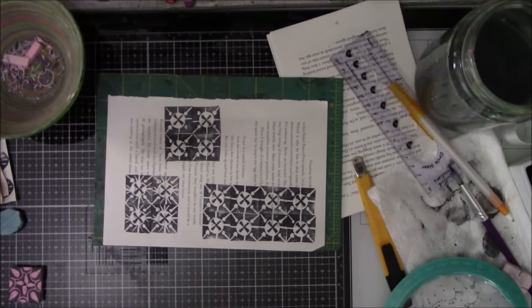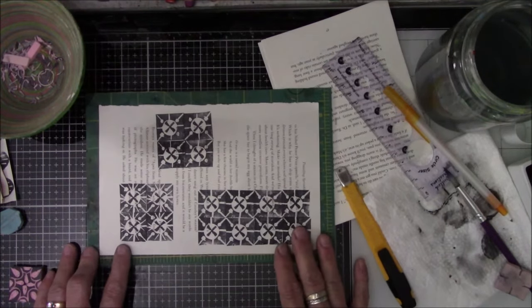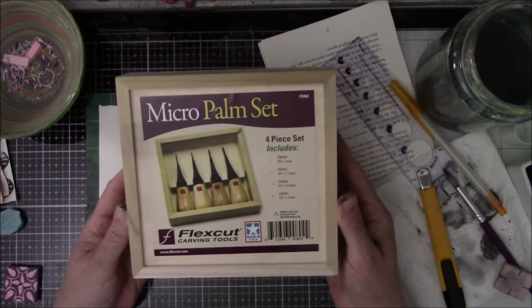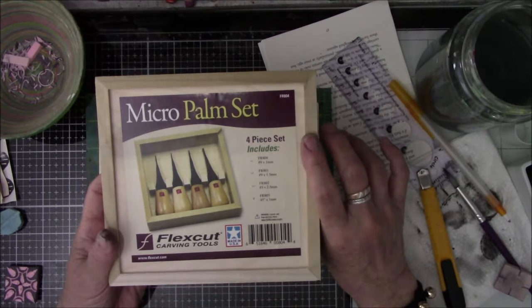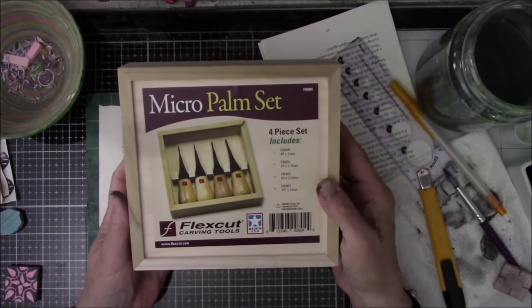Hey everybody, this is Vicki from Messy Table Studio. I am here today with a product review — something I don't usually do because I don't buy that much stuff like this. I made this purchase on Amazon for about $50, which is a lot, but they're tools that will last a lifetime. The fact that it was made in the United States, helping keep American workers with jobs, is why I would pay a little more for this.